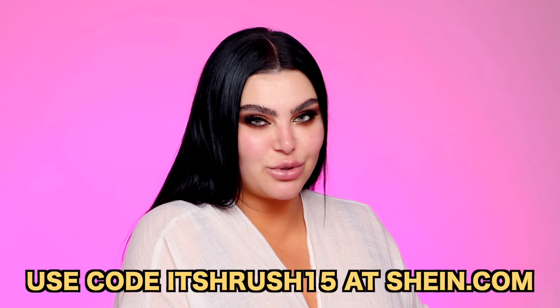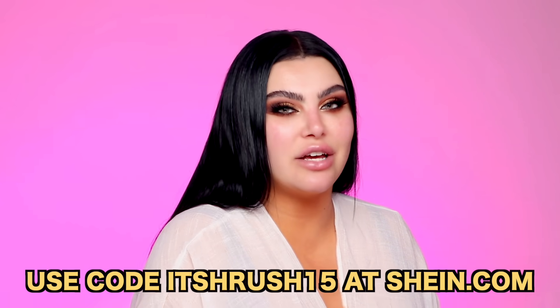The SheGlam InstaReady Powder Duo is exclusively sold at Shein.com. Don't forget to use my code ITSHAROUCH15 at Shein.com.